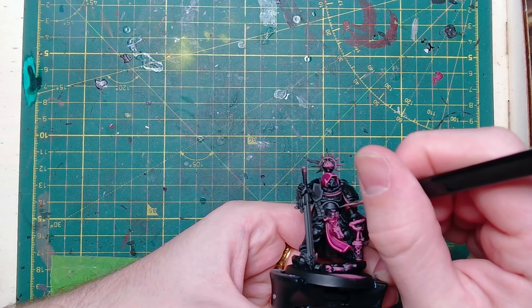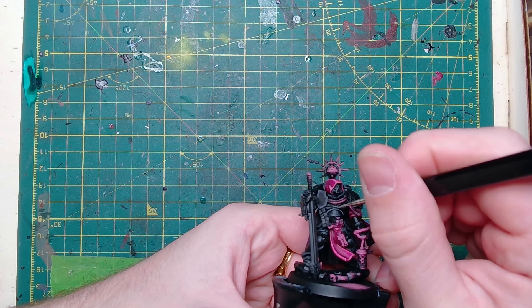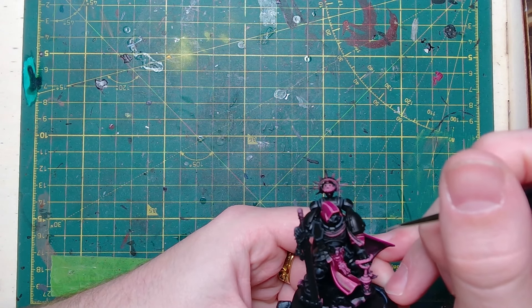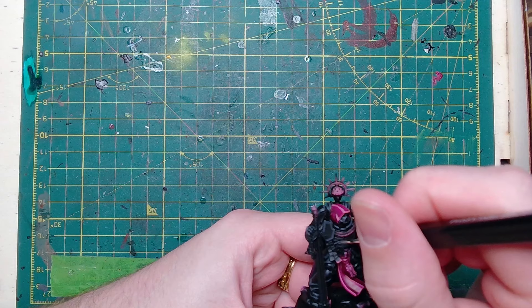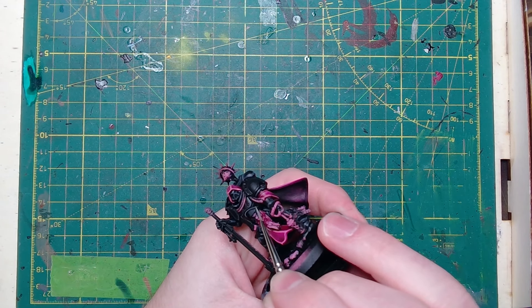Next we're going Dawnstone — so already we're on classic Ravenwing colours. A thinner highlight once again all over the entire armour plate. And once again don't worry too much about messing this up. All of the greys and all of the highlights are going to be pushed right back into the armour when we glaze it green at the end.